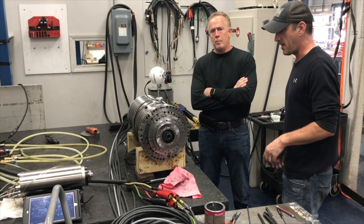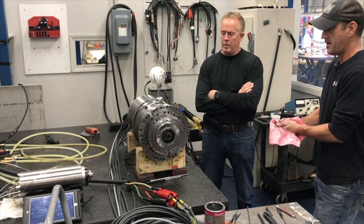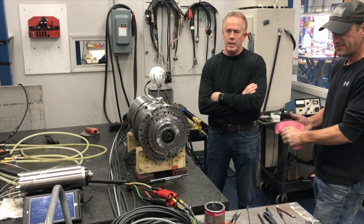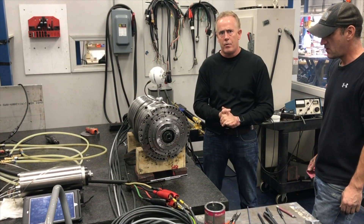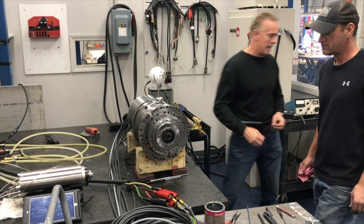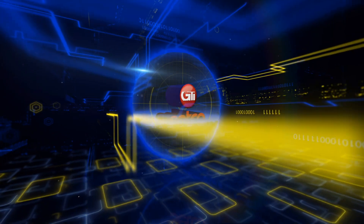All right, we did both the removal and installation. Hopefully this video will be very educational for people that have to do this work on the machine. We thank you. Please reach out to us on the web at www.gtispindle.com or call us at 603-669-5993. Thank you.